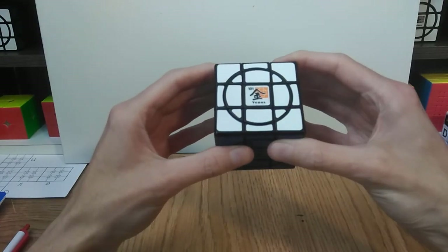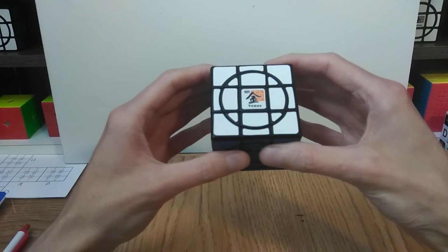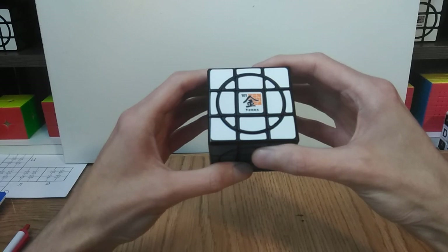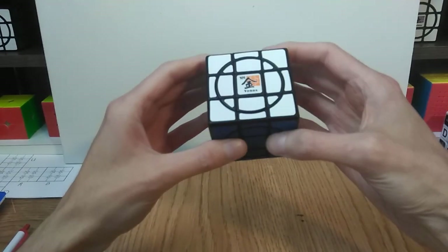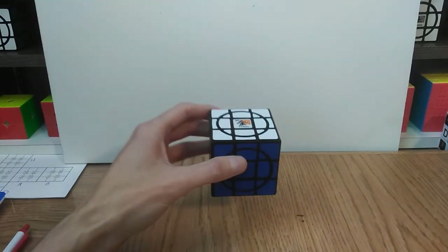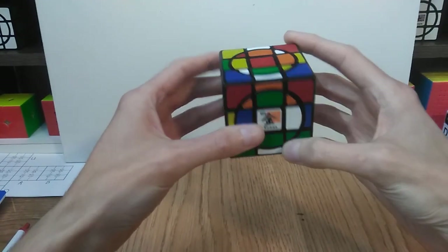This is also a lot of fun. This whole series is great — they're tons of fun, and they all have their own little quirks and differences that make them completely unique solves. So let's get this scrambled up and we can take a look at how to proceed solving it. Crazy 3x3 Venus, all scrambled up and ready to go.